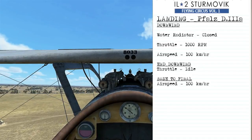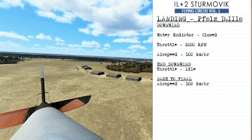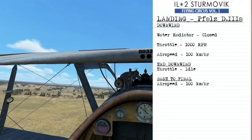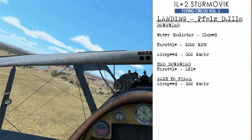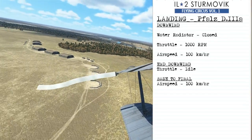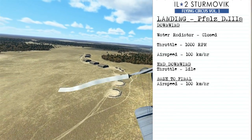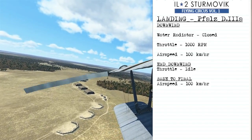To land the Focke-Wulf D3, on downwind we're going to close the water radiator so we'll maintain our engine temperature because we're going to reduce the throttle back to a thousand RPM. This will give us an airspeed of about a hundred kilometers per hour. By the end of downwind we'll beam our touchdown point, pull the throttle back to idle, and then begin our base to final turn with an airspeed of about a hundred kilometers per hour.